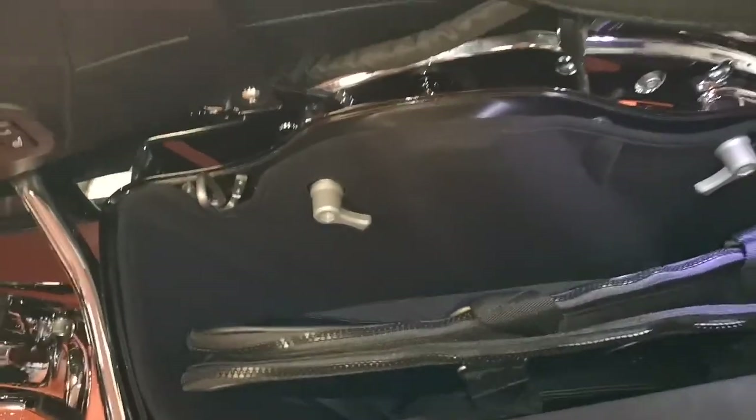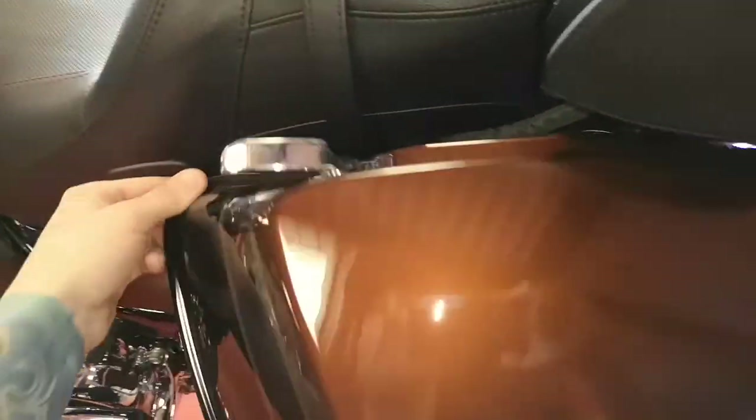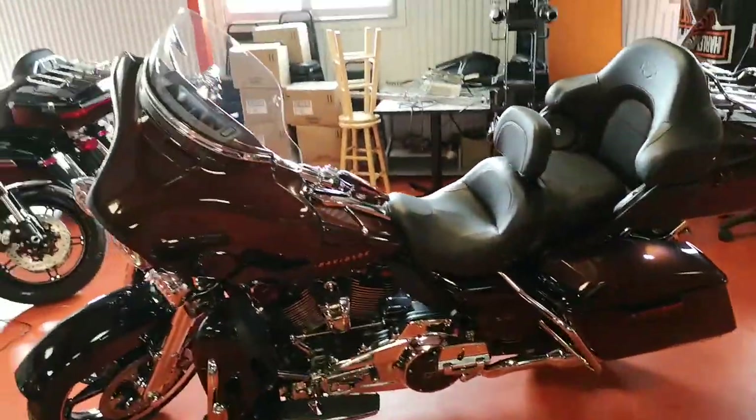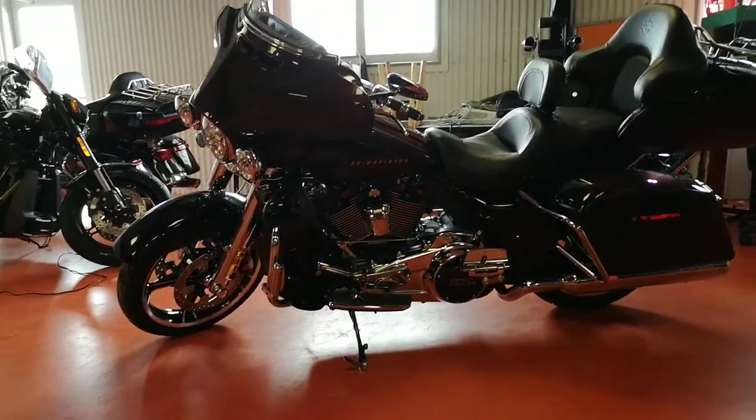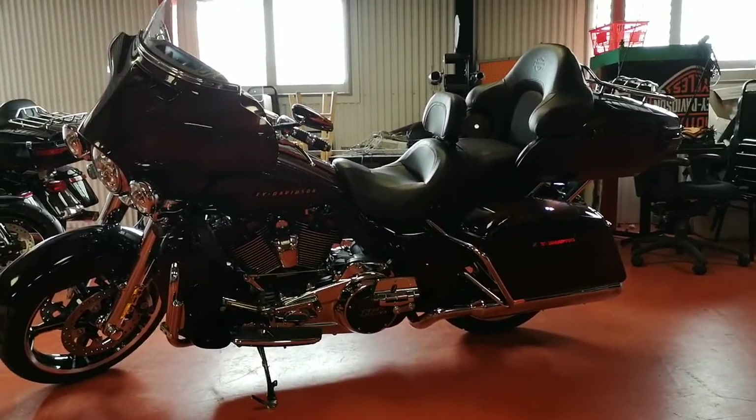You get a nice liner in there, plus the extra liner inside the bag, quick release — the whole shebang. Let me know what you think of this brown two-tone black, all chrome buddy. Very nice — Blake, let me know what you think, man. Thanks.